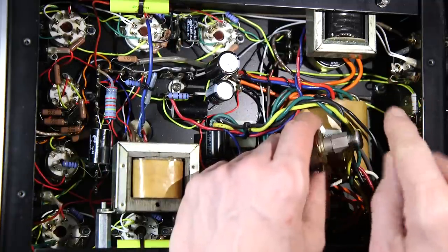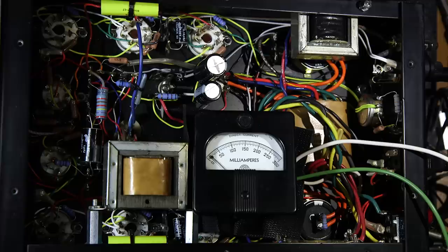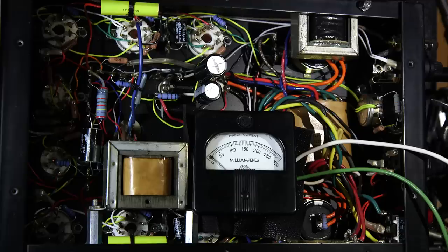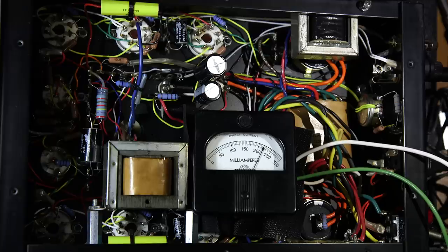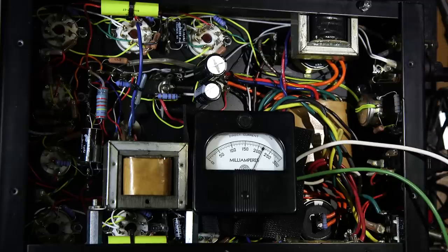So that's what I'm going to do now — get rid of this control, put this one in, and set the bias up. The new bias control is now installed. I've set the bias up to about 220 to 230 milliamps, right around 220. The bias is set, and now there is no way to misadjust it. Everything is countersunk — nice and safe.